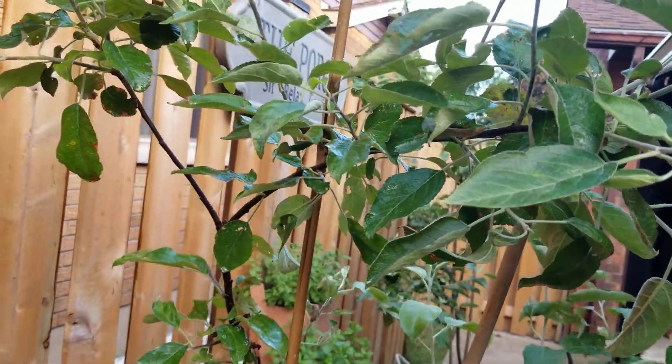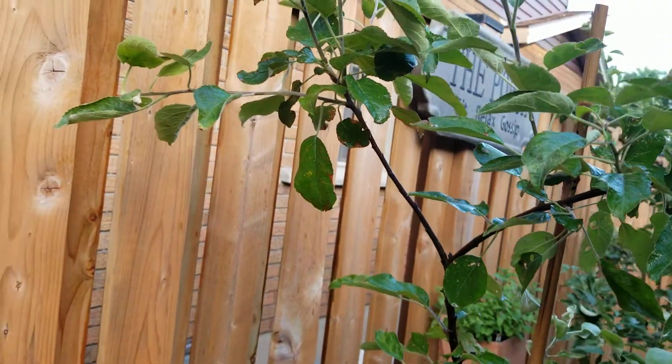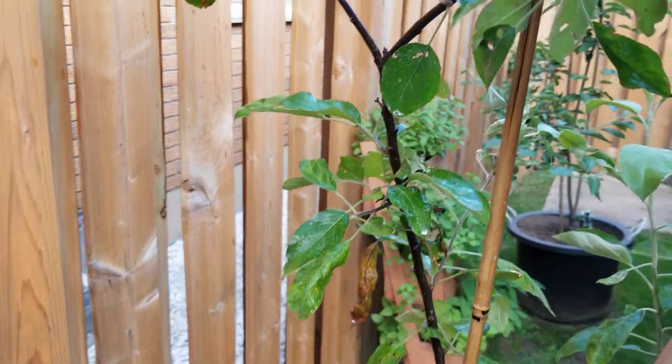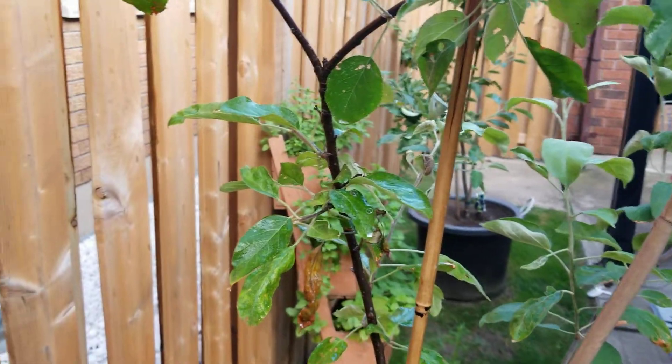That should help with deterring these little buggers. This is the first year that I've had them and I'm not happy with them. I've got the green ones on my apple tree, so hopefully this helps somebody with combating their aphid trouble. Like and subscribe for more awesome gardening content — talk to you soon, bye!